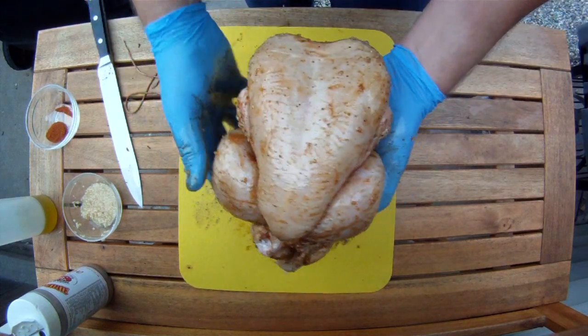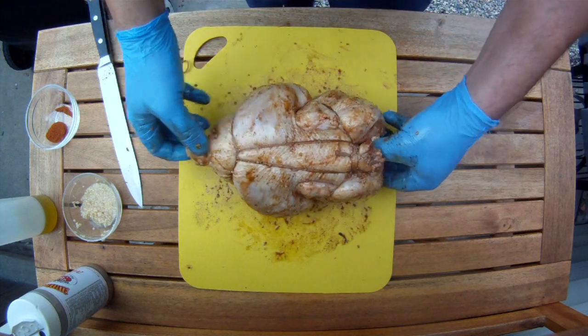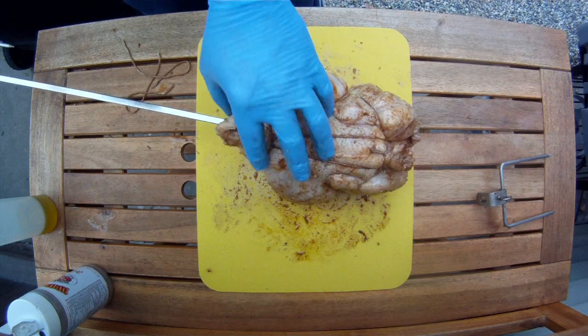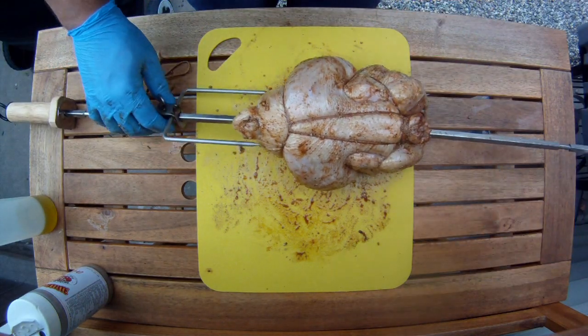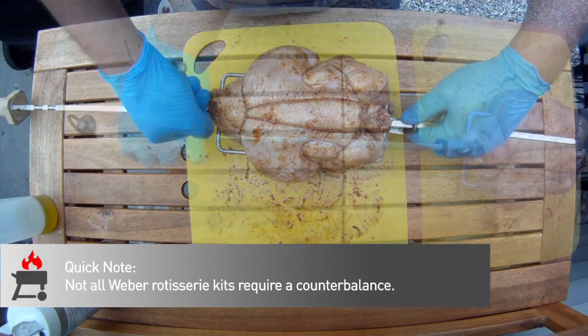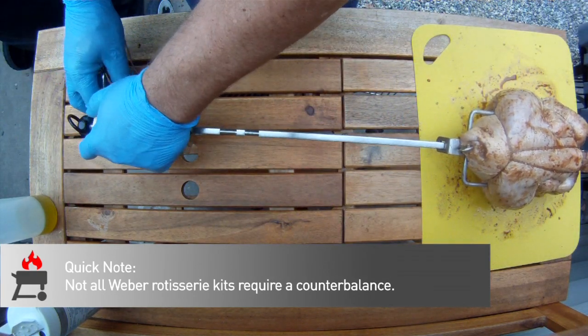Feel free to hit the bird with more wham or more seasoning at this point — you probably left some on your mat just like we did. Now it's time to get this thing on the spit. This is as easy as sliding the rod through the middle and then putting the tines in each end. You want to get this on there with the weight as evenly centered as possible, but don't forget this model comes with a counterbalance in case your center of gravity is a bit off.